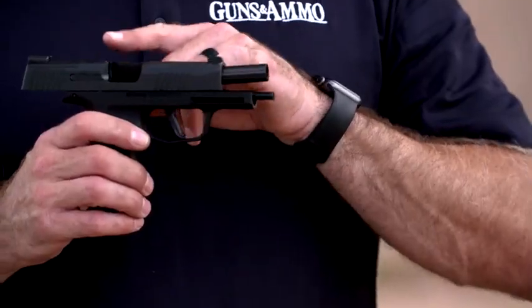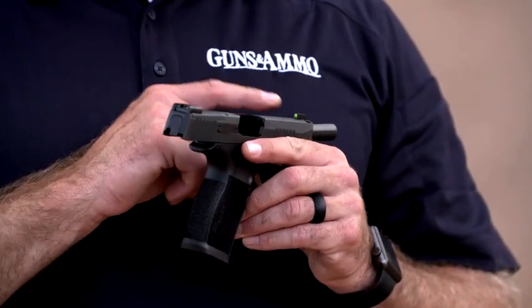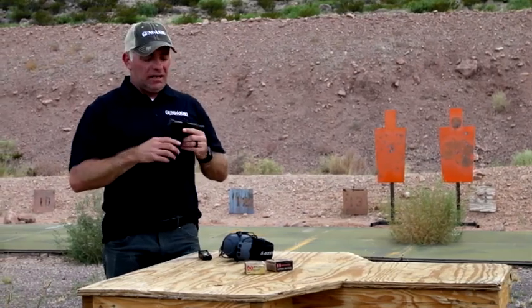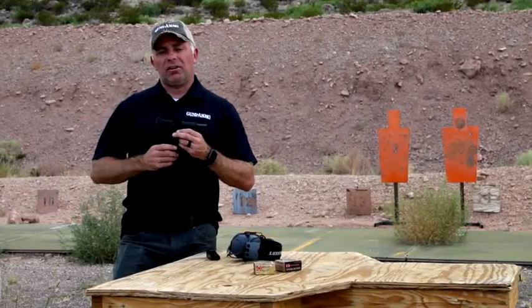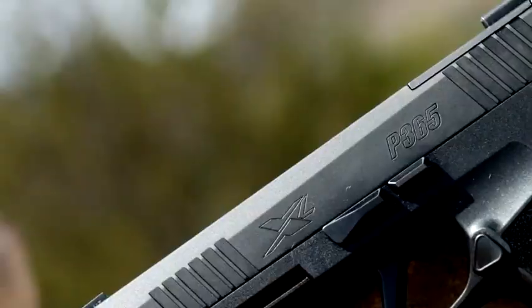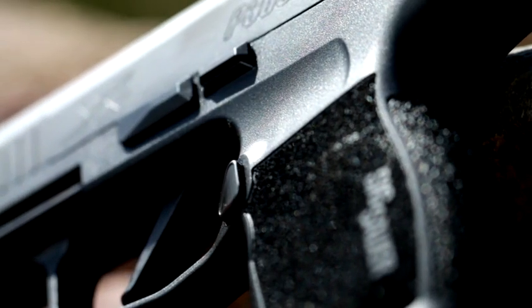The pistol has night sights — a big green dot on the front sight with a tritium insert, so regardless of lighting conditions it's going to be easy to find. And the rear is cut to accept a mini red dot, so you can take the gun out of the package, drop your red dot on, and you've got a really sweet concealed carry and general-use pistol. That's the P365 XL — currently available at a gun shop near you.